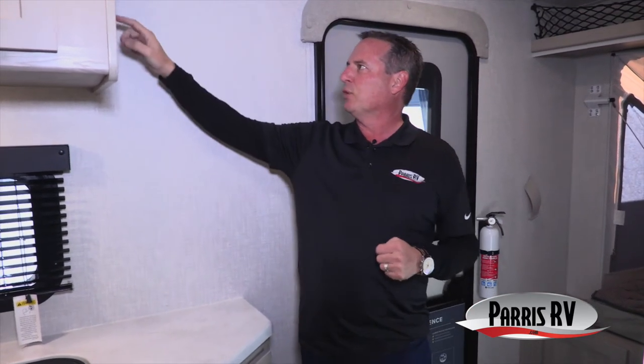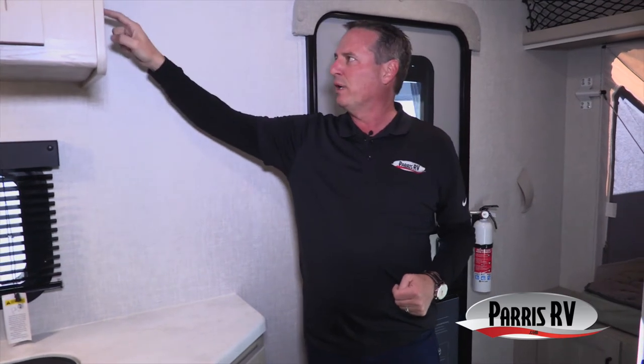This trailer also has tank heaters. With the fully enclosed sealed underbelly and 12-volt pad tank heaters, you don't have to worry about your tanks freezing. In other brands you'll find either tank heaters or an enclosed underbelly — never both. Rockwood, the best of the best, has both.